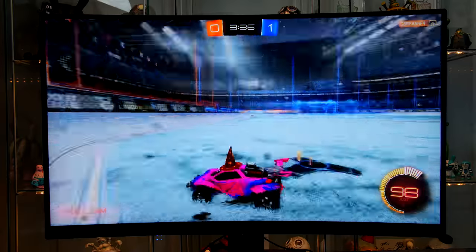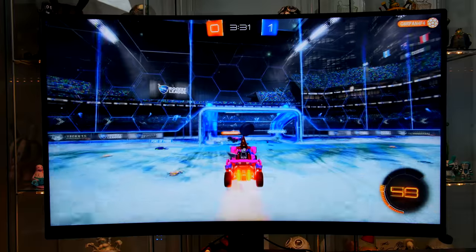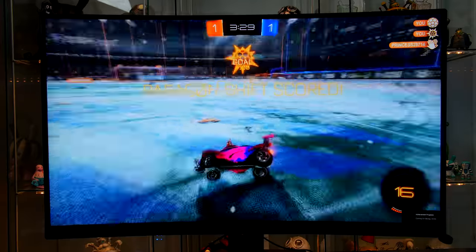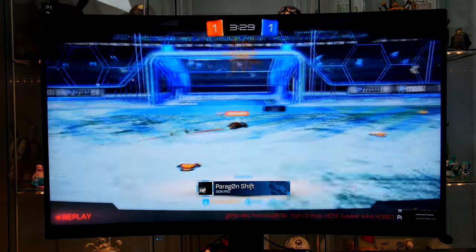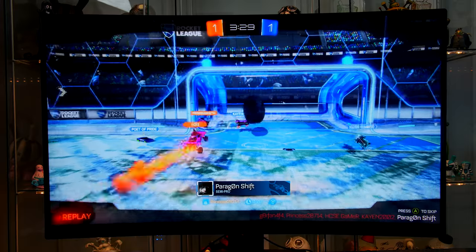Playing games like Battlegrounds and Rocket League was absolutely amazing — it was definitely a pleasure and it ran super smooth. If you're part of Team AMD you will also be happy to know that this does support FreeSync, so if you're rocking any of those new graphics cards you'll have full support there.